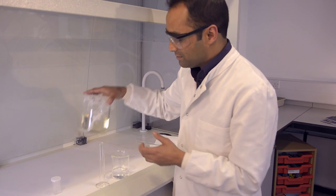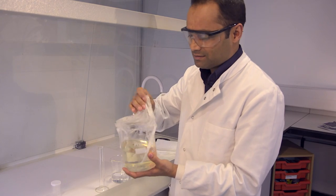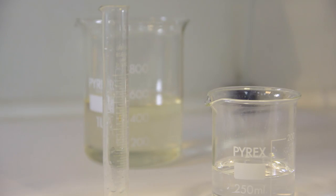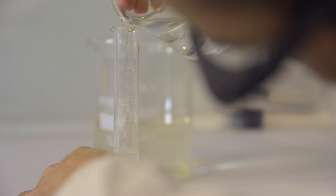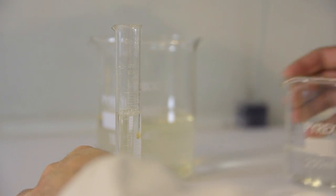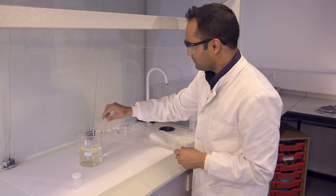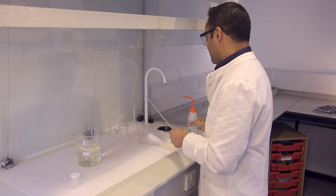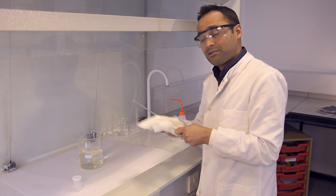This is my agar solution and it's cooled down enough so I can handle it, but it's still quite warm to the touch. I'm going to add my disinfectant solution and give this a stir with a glass rod, which I'm going to clean with some alcohol just to make sure it's sterile.